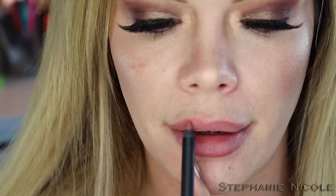The kit comes with a liquid lipstick and a pencil. I'm going to line my lips with the pencil and zoom in so you can see the application. The lip pencil was nice and creamy — it doesn't tug at my lips at all.